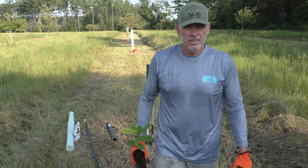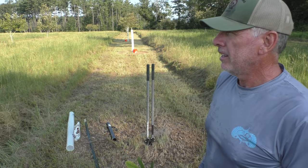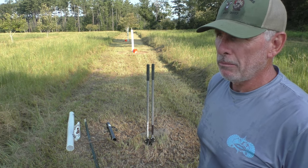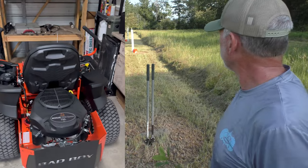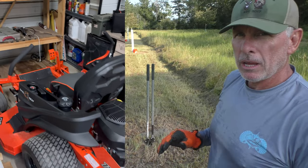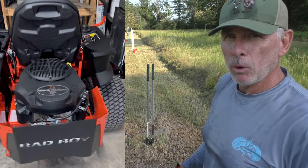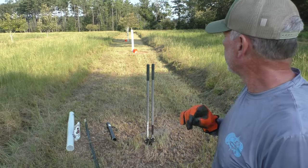I'm out in the orchard and did a little mowing with my brand new zero turn Bad Boy mower — it's pretty awesome. For the first time it's a little easier for me to get around the chestnut orchard. I was using a hand mower around all these things and it took forever.